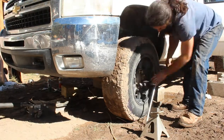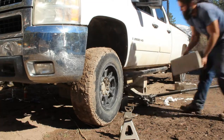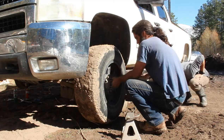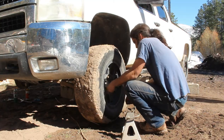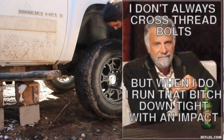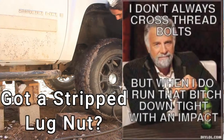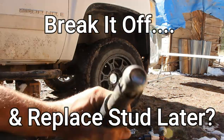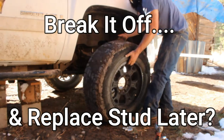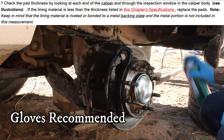To get all the wheels off, I knocked the lugs loose while the truck was still on the ground, then jacked it up from a solid point, securing it with blocks or heavy-duty jack stands before removing the lugs and wheels entirely. But life ain't ever easy — that front right lug was stripped on there.